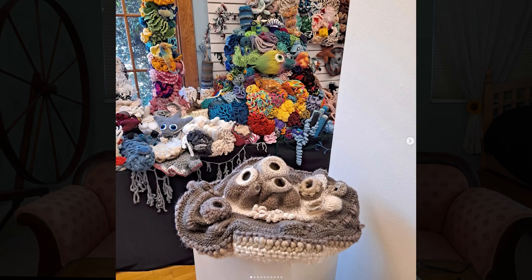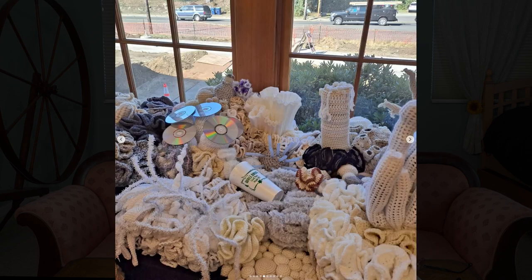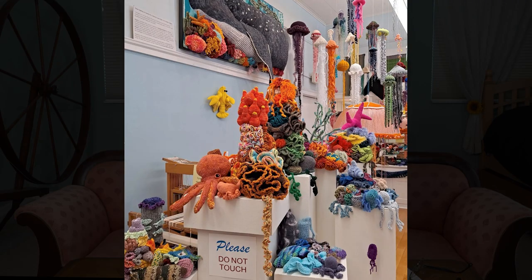Let's go on to some Fiber Fun Talk. You've heard me talk about the Community Coral Reef and Christina Harkness. She had her opening day in Lincoln City, Oregon. These are her pictures from her Instagram and I'm so thrilled to see them. It looks like it's going great and it is a beautiful installation. If you're curious about what she's been doing, I'm going to include her website right here — you can go and check out the details directly.